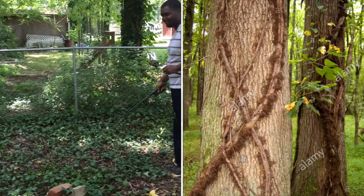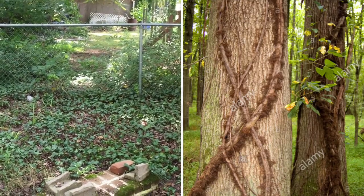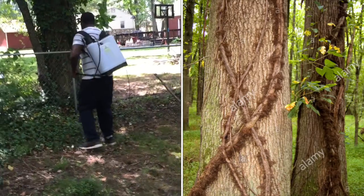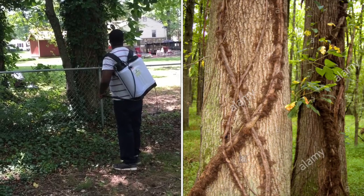It's the oils in the poison ivy — they can last for about five years on your clothes, so it's pretty potent. Make sure when you're out there you're checking for it and not coming in contact with it, because it's very dangerous.